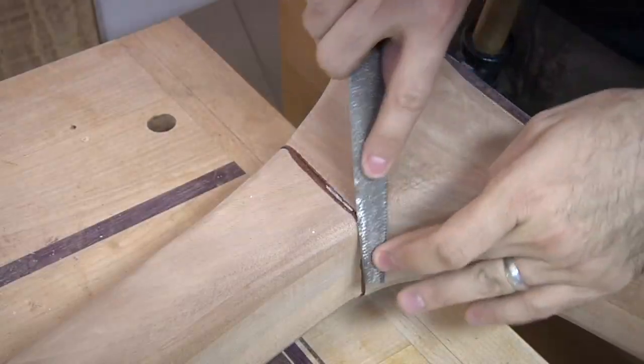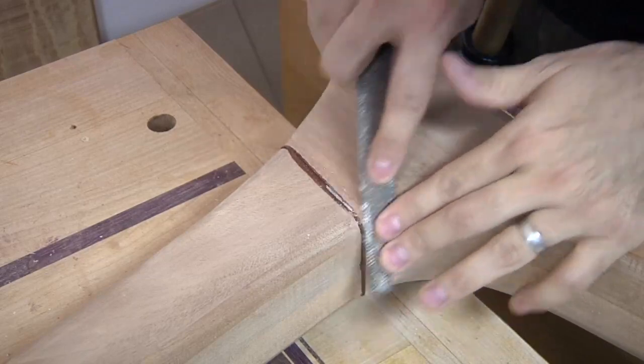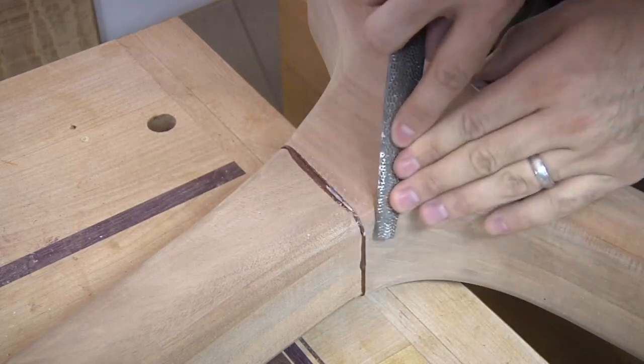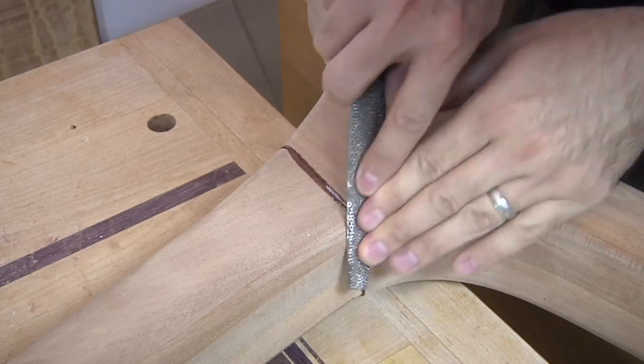Now this process is very time consuming, but I find it incredibly therapeutic and fun. The primary goal is to simply blend those parts so that they appear as one. And believe me, if I can do this, so can you. I thought it was important for you to see the entire process — thank goodness for the fast-forward button.